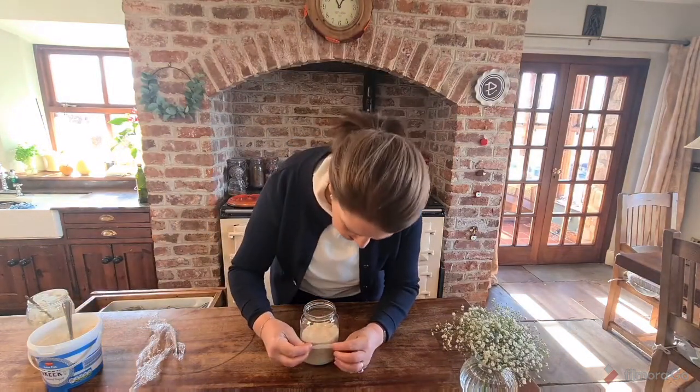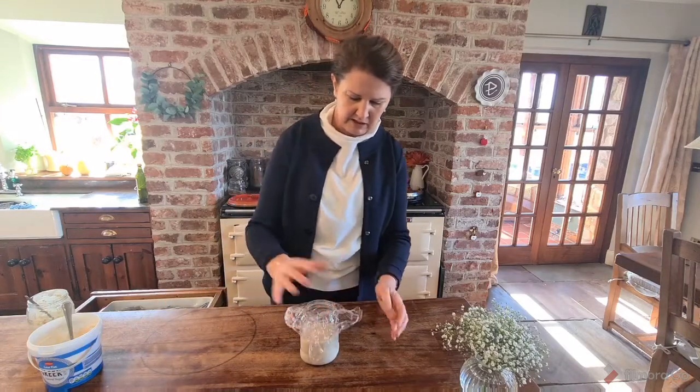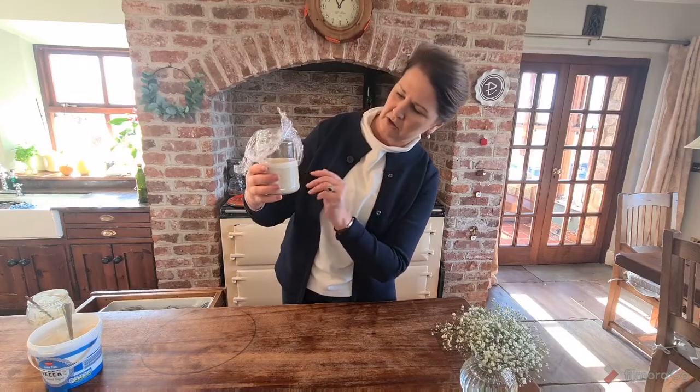Stick your marker back on there again, cover it, and leave it out loosely on top for another 24 hours. We'll come back again tomorrow — hopefully we'll see some activity.